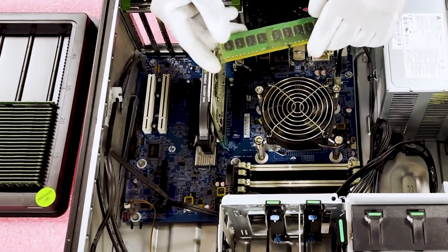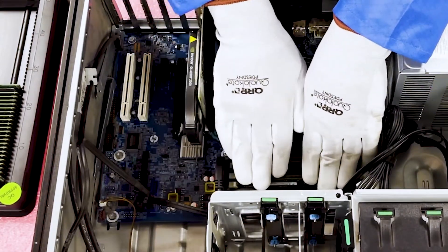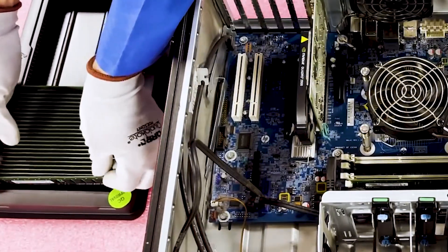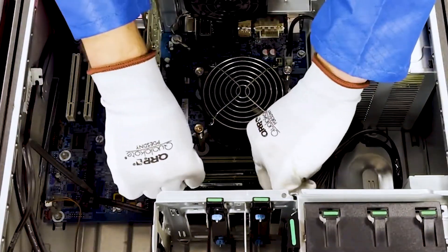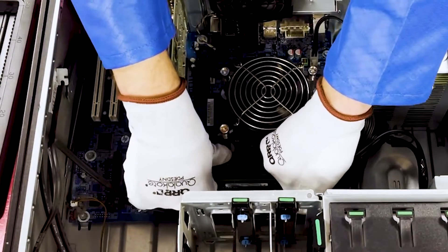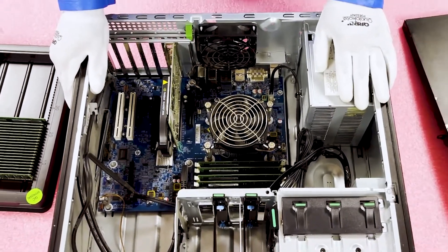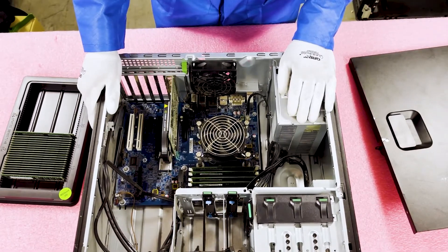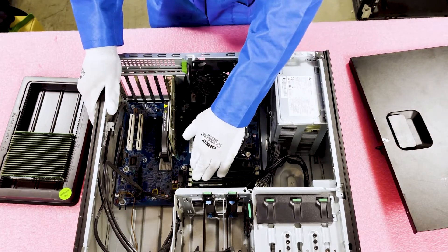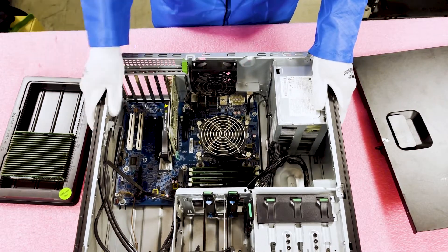I'm going to go ahead and show you how easy it is to load it up. Line this up, and you're going to notice when you put this in there's a nice little click — and that lets you know it is fully seated, which is very important. Just like that, you can see in a matter of under a minute you can put four of these modules in. It's a super easy process that anybody could do. You don't have to be a computer technician — you could be an everyday user looking to get more performance out of your system.